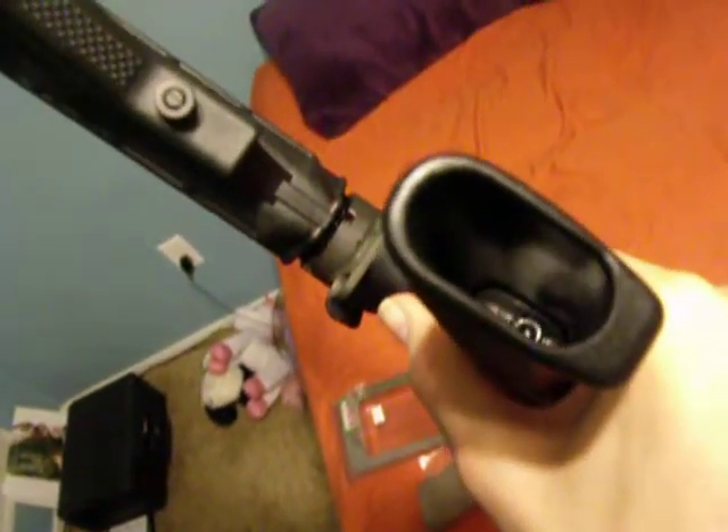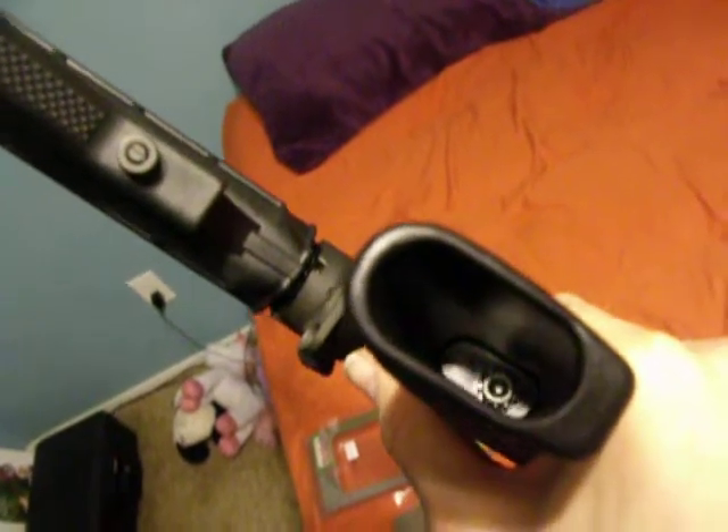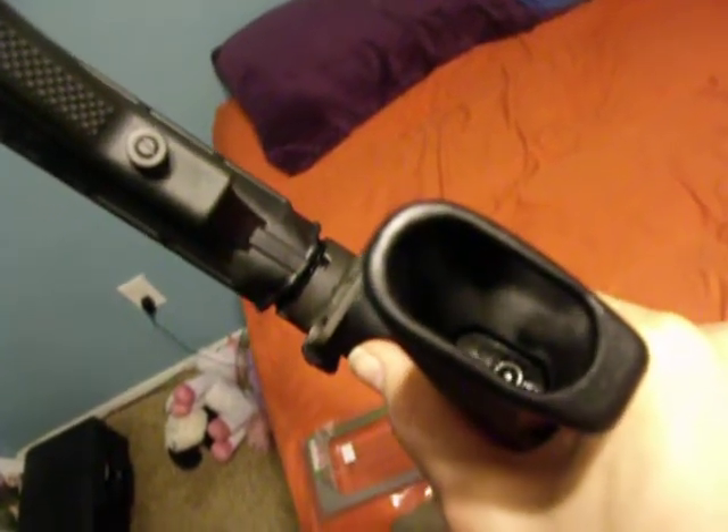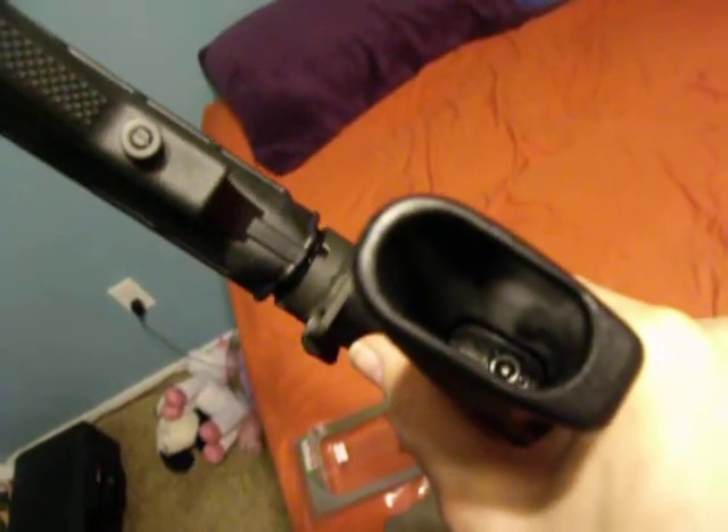Right in this handle — let's see if I can get a good picture of it — there is a hex nut. And right now it has a star washer on it as well. So we're going to go ahead and take our hex key and undo that.